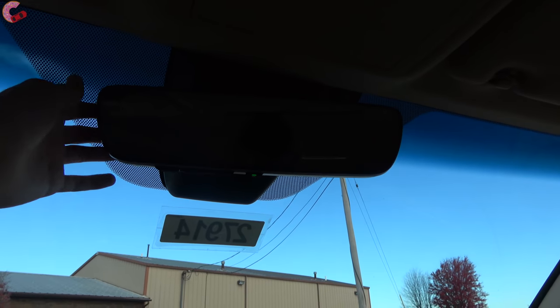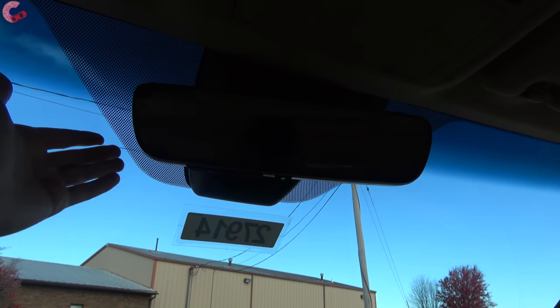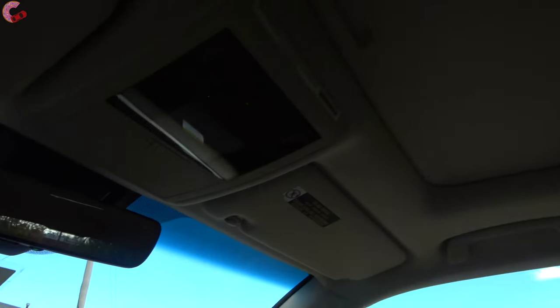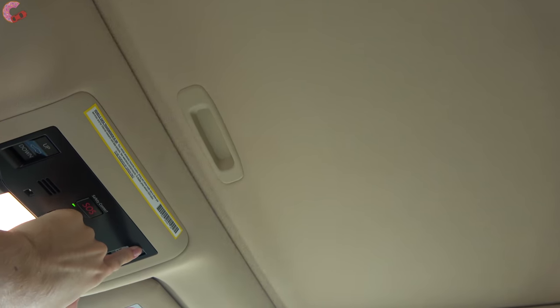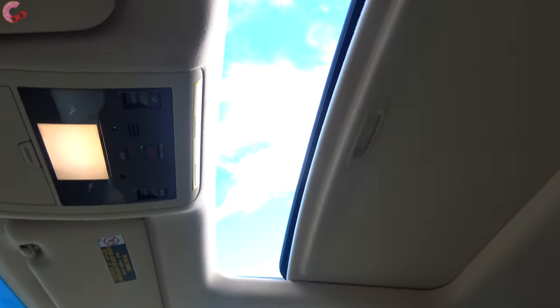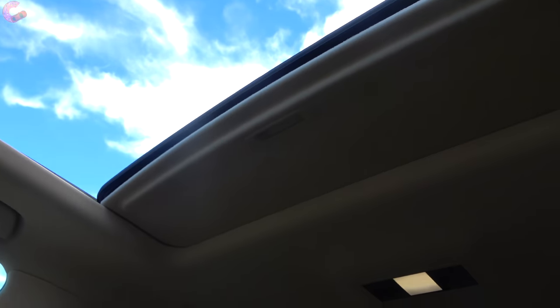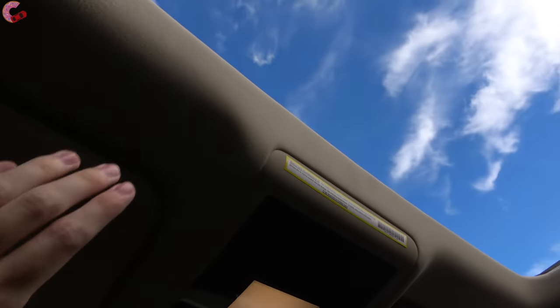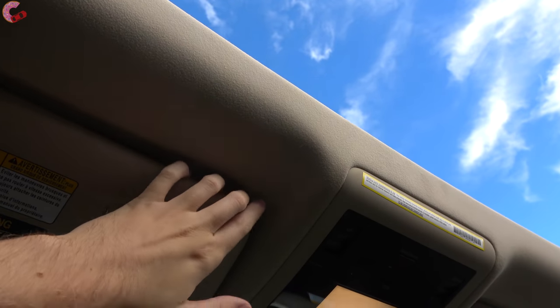Up above that we have a standard auto-dimming mirror with a nice frameless design as well as three HomeLink universal remotes. Up on the roof you will find a standard size moonroof - it does not have a panoramic option but as you can see it opens up nice and wide. I also want to point out that this headliner is extremely solid.